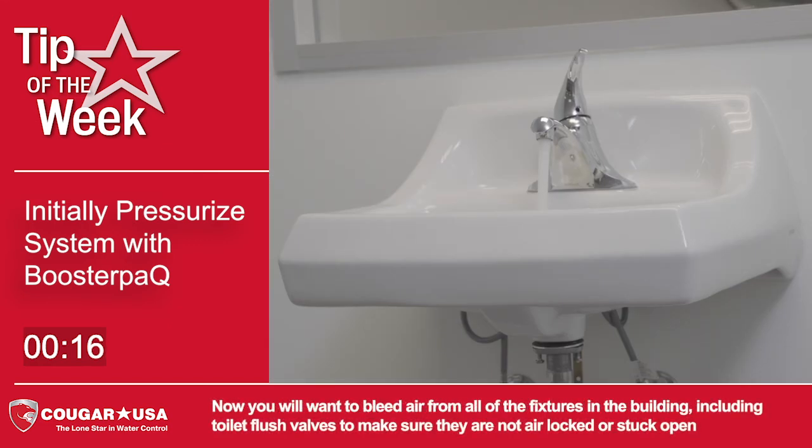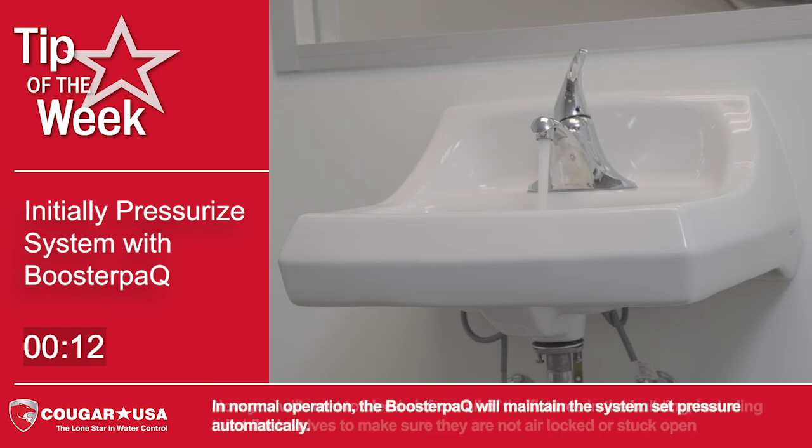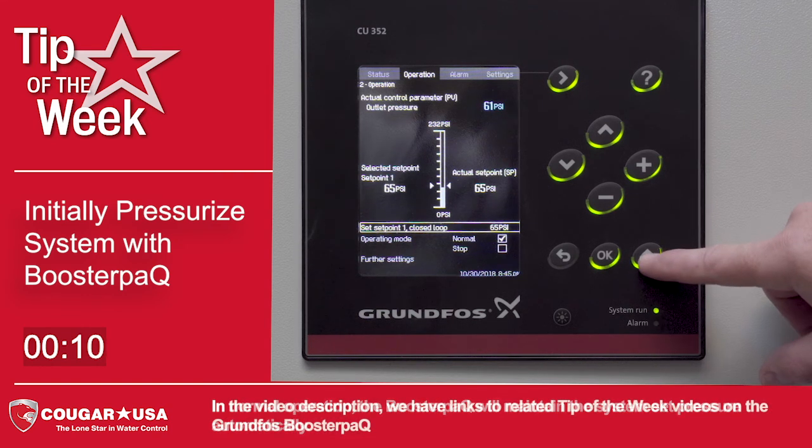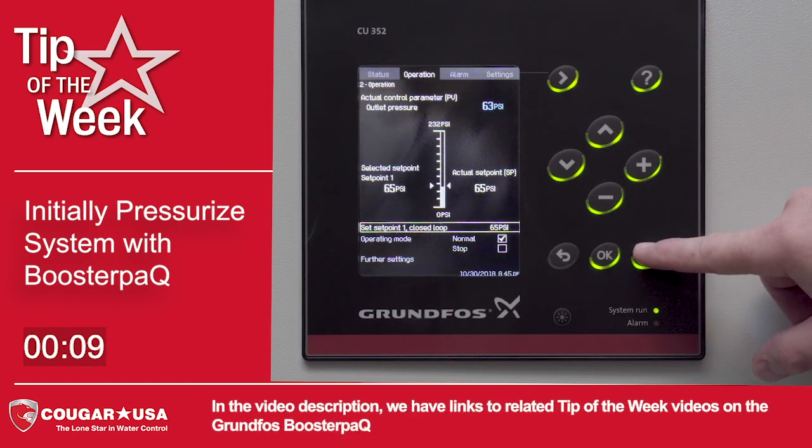Now you will want to bleed air from all of the fixtures in the building, including toilet flush valves, to make sure that they are not air locked or stuck open. In normal operation, the booster pack will maintain the system set pressure automatically. In the video description, we have links to related tip-of-the-week videos on the Grundfos Booster Pack.